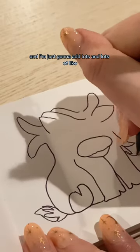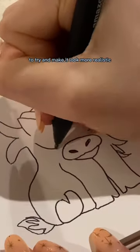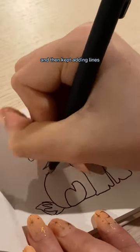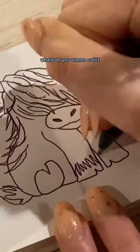Here I'm doing the ears, and I'm just going to add lots and lots of stringy hair to this cow to try and make it look more realistic. For that, I just did this back-and-forth motion with my hand and then kept adding lines to try and make it look like hair or fur, whatever you want to call it.